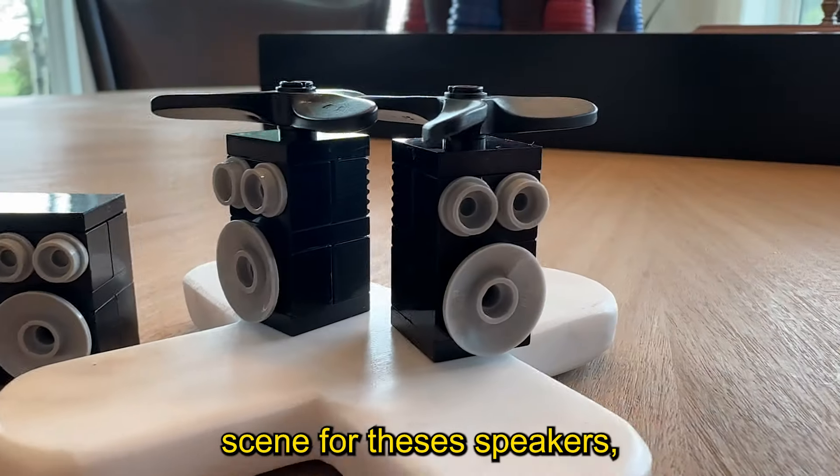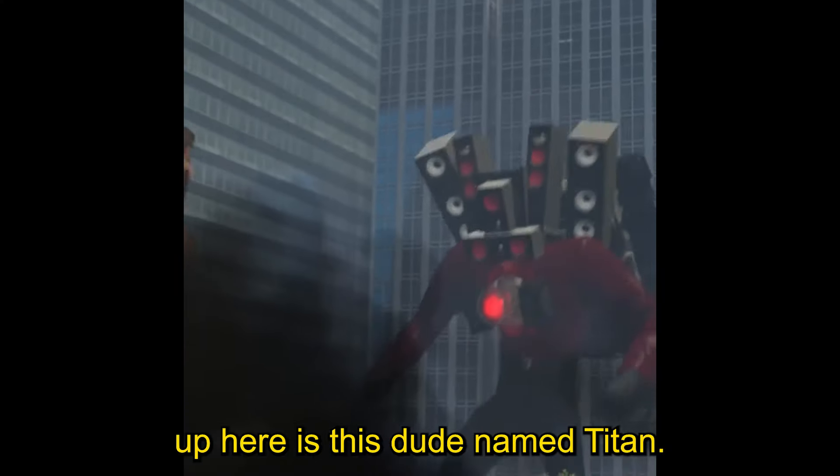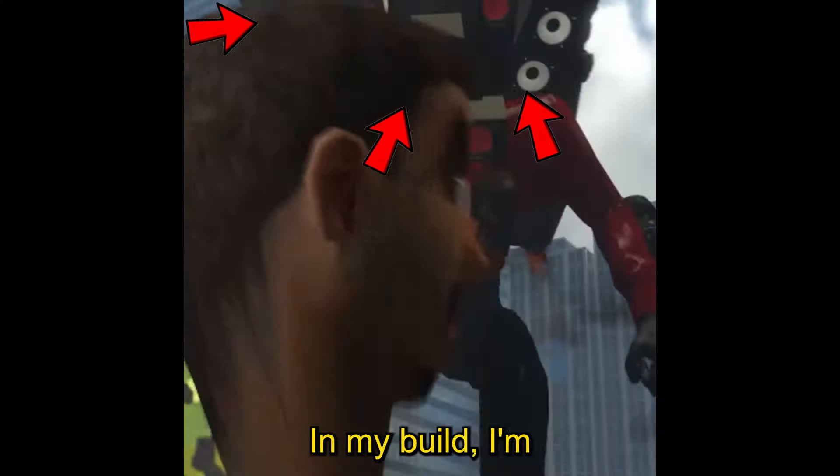Now you have the complete scene for these speakers, which look pretty odd honestly. The final build we have is this dude named Titan Man — he legit has three speakers mounted onto his cranium.